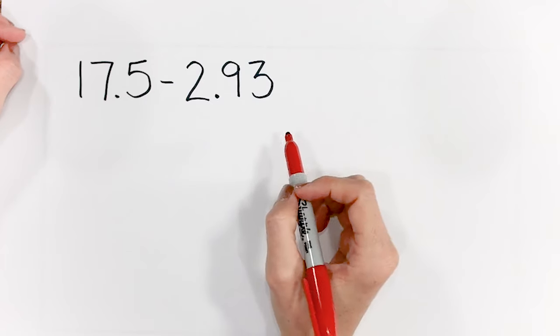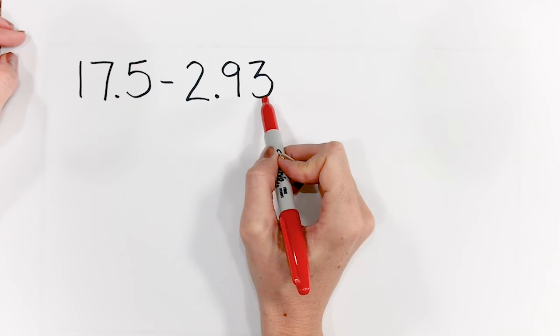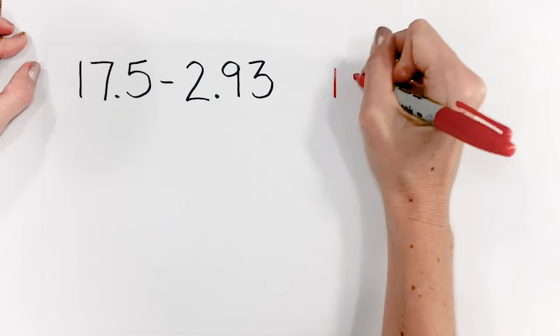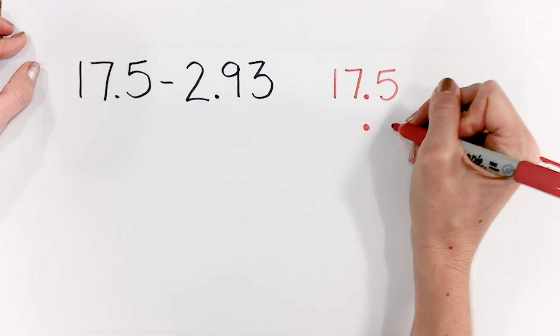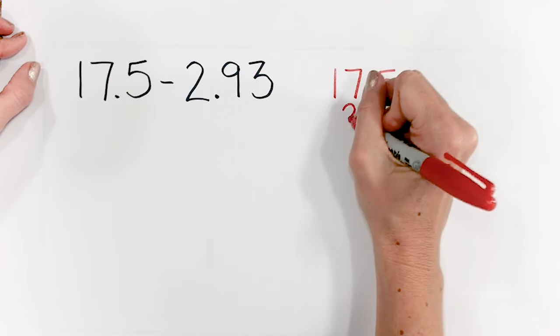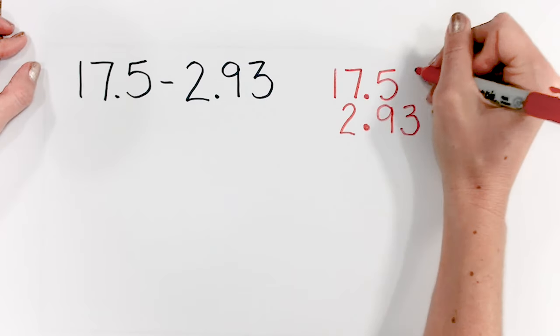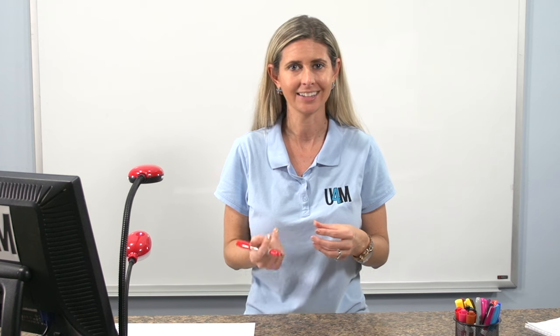Let's take a look at a subtraction problem. Here we have 17 and 5 tenths minus 2 and 93 hundredths. The same rules apply as when we were adding decimals — the decimal places have to be lined up. So I'm going to rewrite 17 and 5 tenths, bring my decimal down first, then place 2 in the ones, 9 in the tenths, 3 in the hundredths, with a zero placeholder and a subtraction sign. This is where students have to have that strong knowledge of borrowing and regrouping, and you'll see where the zero placeholder really helps.